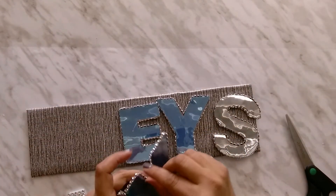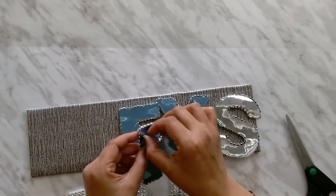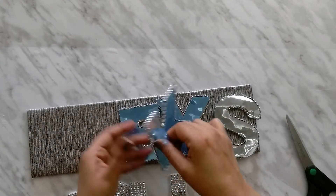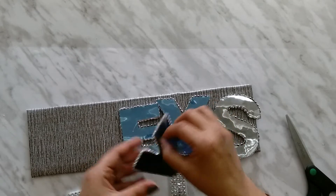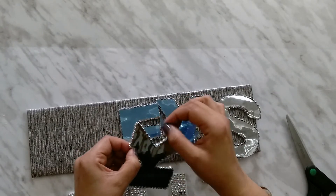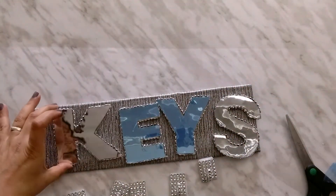Now I will peel this cover so that we can have a mirror effect. Just be careful while removing it. Look how it comes out.